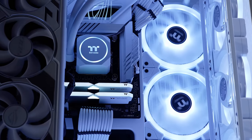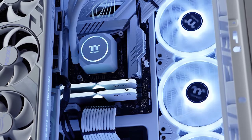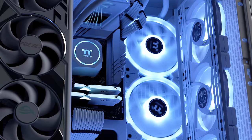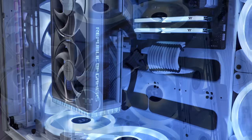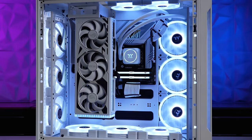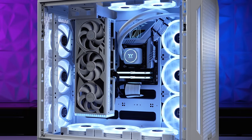The C750 brings a lot to the table with the most cooling we have ever done in a full tower chassis. Fresh look with the centralized CPU placement with maximum room for your graphics and cooling — the C750 delivers for enthusiasts looking for high-end cooling configurations.